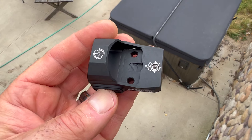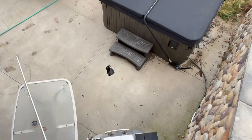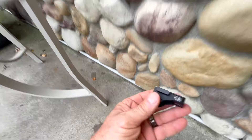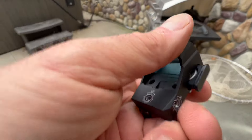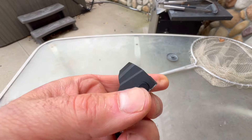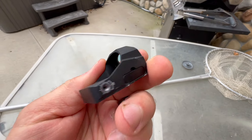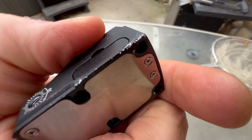I think this is probably beyond what it's rated for. We dropped it 13 feet onto concrete. I was a little concerned about the battery compartment. I'm glad the battery didn't fly out entirely, but it did pop out. Here's where we landed.